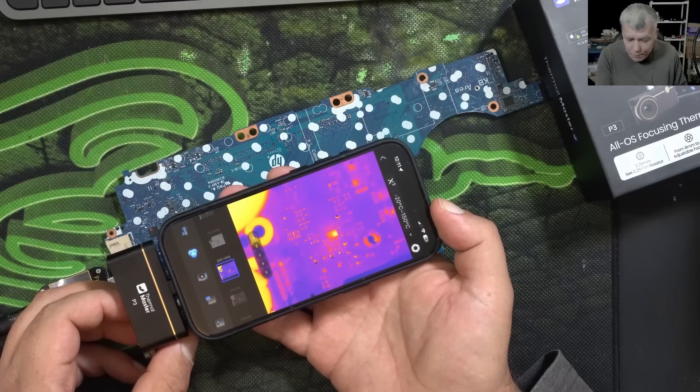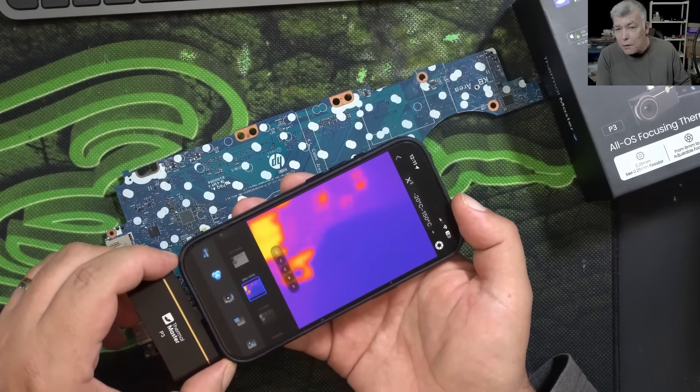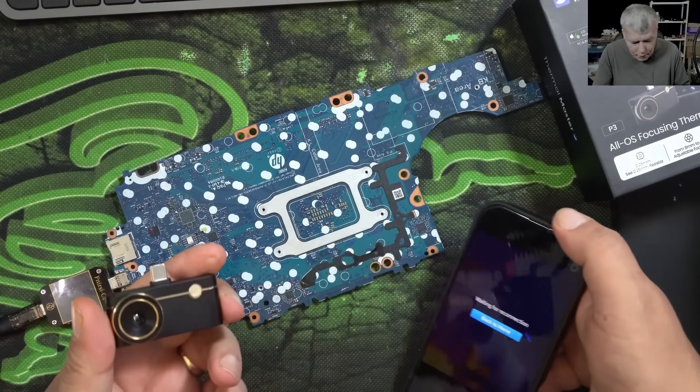As I said, the camera is very sensitive. When you're done, you just unplug it and that's all.